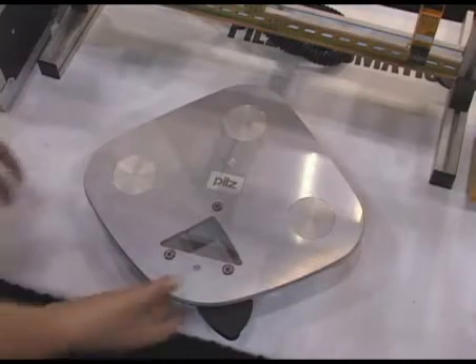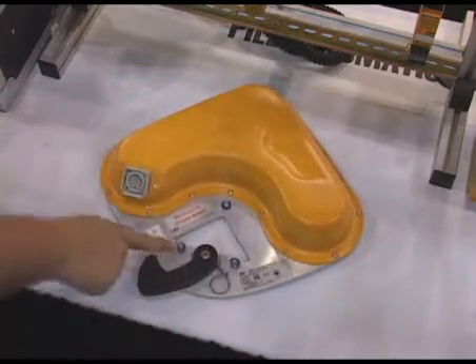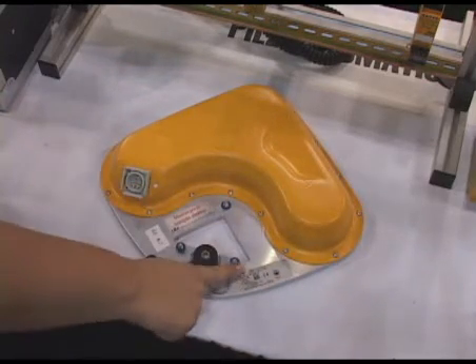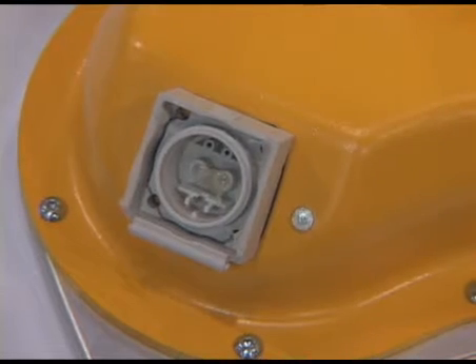If we flip it to the other side, you'll notice the three mounting bolts. The sensor head would be mounted overhead, above the application, away from an area that might be bumped or knocked out of alignment, and it's connected with a fiber-optic cable, the connector of which is shown there,